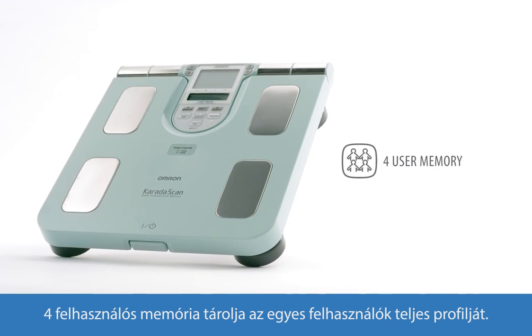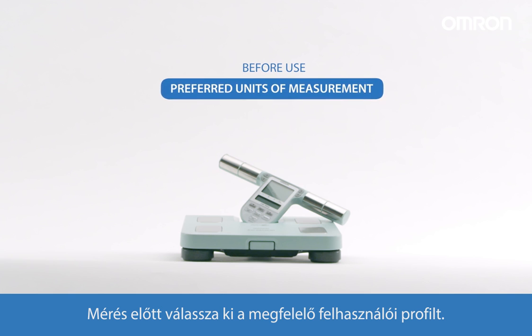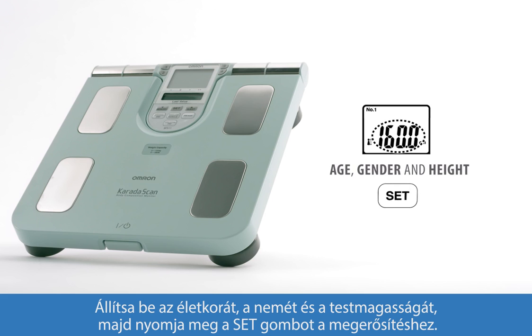The four user memory stores each user's full profile. Before use, select your preferred units of measurement. To set up your personal profile, press your preferred personal profile number key and press set to confirm. Set your age, gender and height, then press set to confirm.